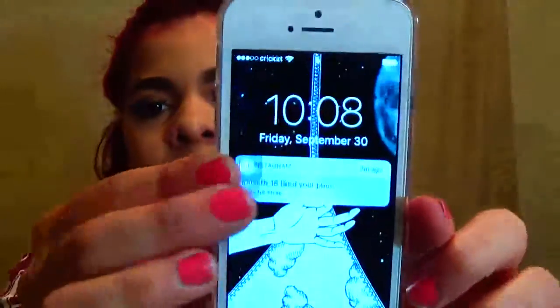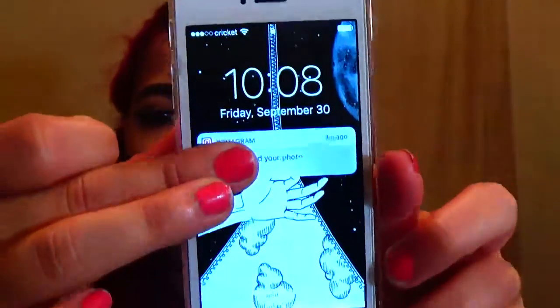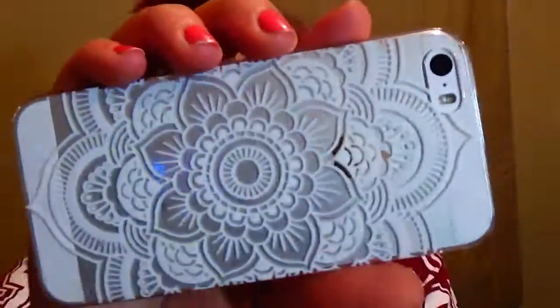This small purse I have packed to the fullest. It has three or four slots with two zippers. On one side I have my iPhone 5s — the white and silver one — with a mandala case from Wish that was only a dollar.